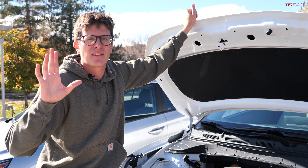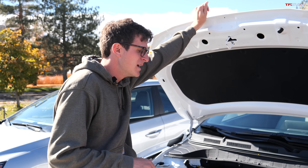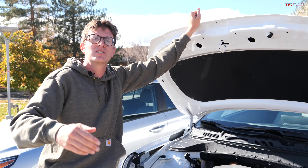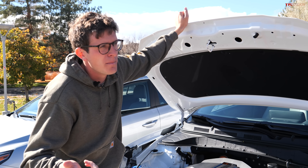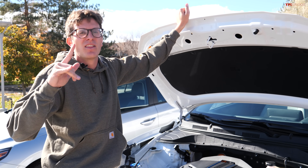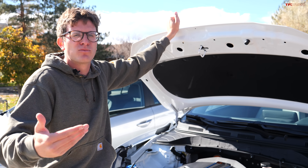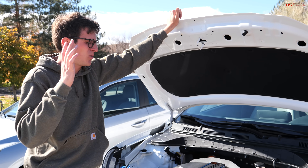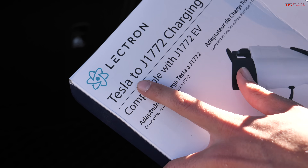Apparently Tesla is going to start opening up the Supercharger network to other manufacturers soon. And then of course there's the question of billing — this destination charger is free if you're a patron at Avery Brewing, but at a Tesla Supercharger you're billed via your Tesla account. Within that handshake you've got billing contact information, a record of kilowatt-hours going into the battery, and a whole complex equation involved. So is the Lectron charging adapter worth it?